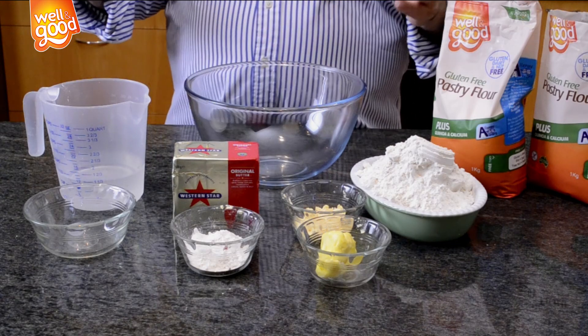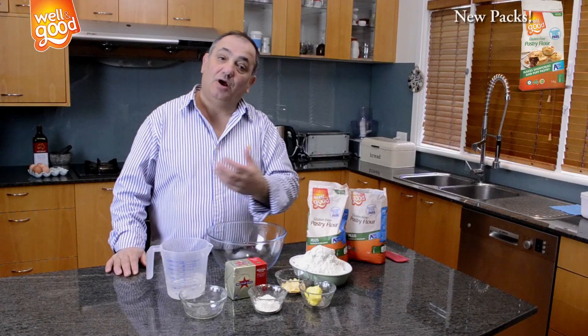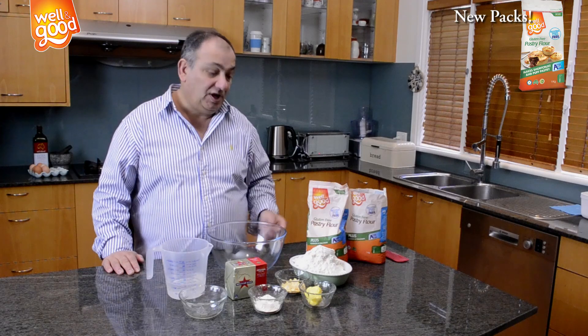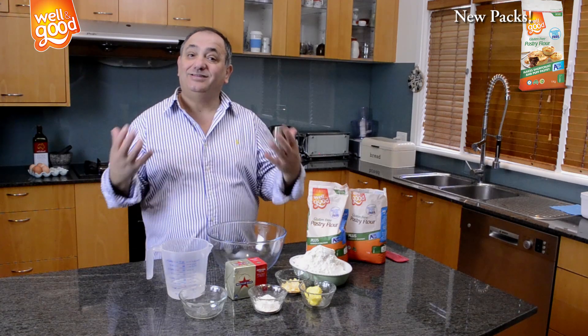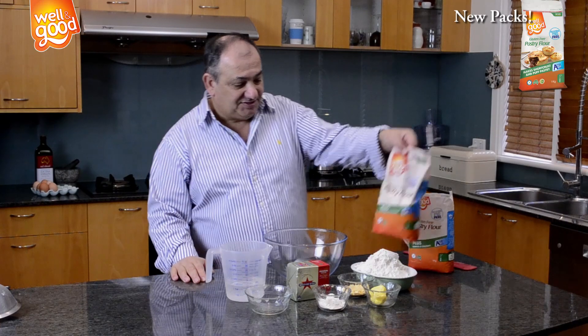One thing is very important: the water and butter coming out of the fridge. And another professional trick, especially for Queensland or Western Australia, having the flour in the fridge, so you get a whole good consistency in the pastry when you start it. Okay, let's start.